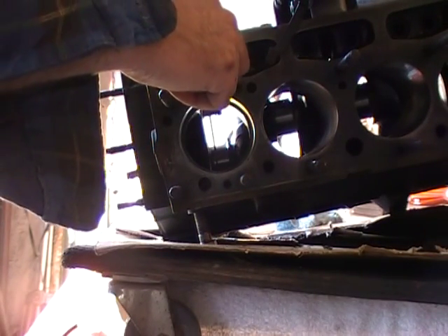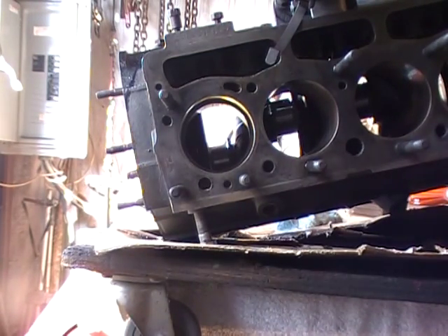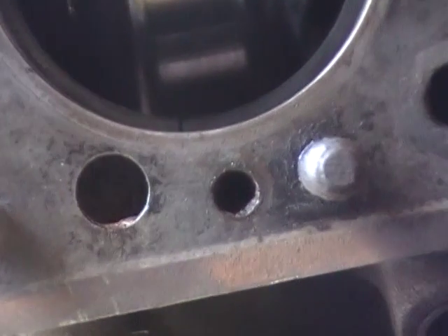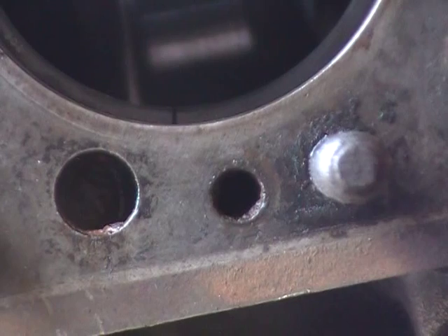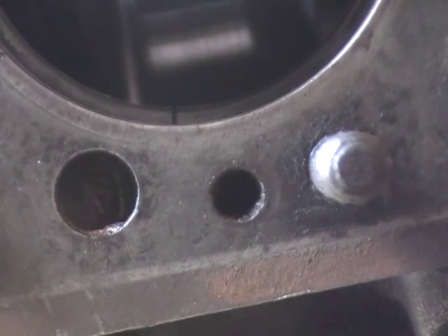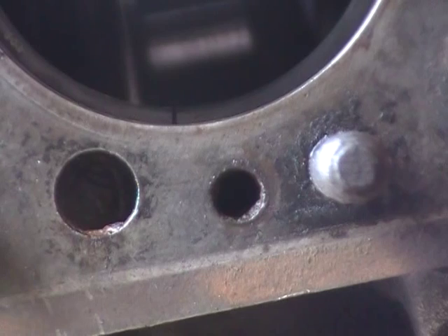I don't know if you can see it, but there's a groove here between the ring where the ring goes together. Can you see that little groove right there? Now, to check the bore and see if the rings are going to fit and seal good, you measure that little notch between the ring. And that gives you the clearance.